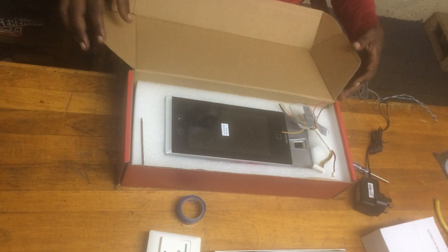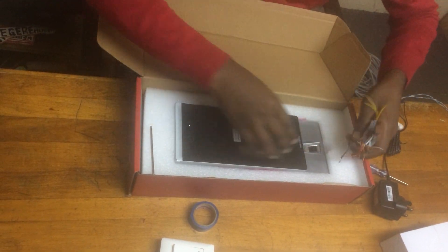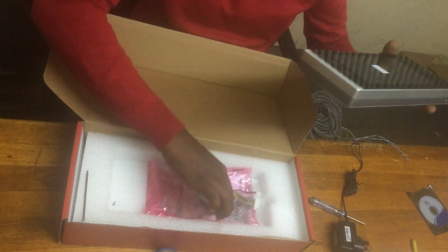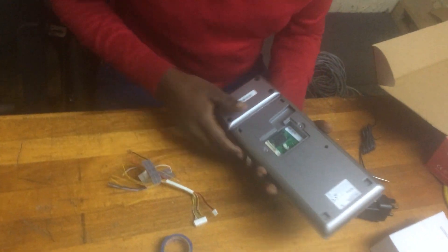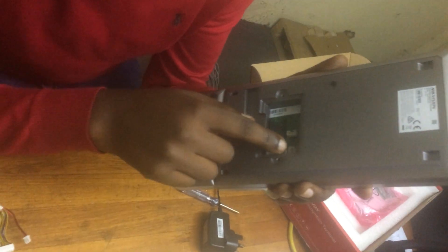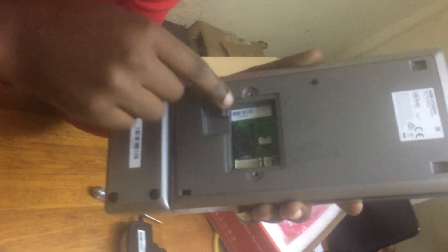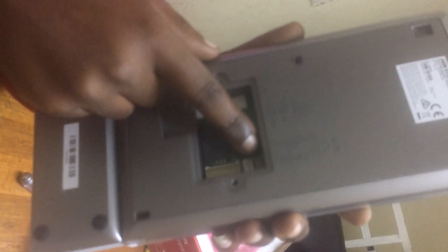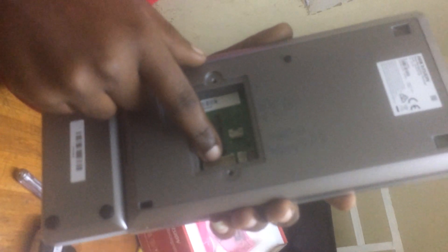We have the device here and a cable to connect it. For this face recognition, we have a port for power. We power our face recognition. We have our connection terminal — we use those two terminals: one for communication with the magnetic lock and one for the power source.